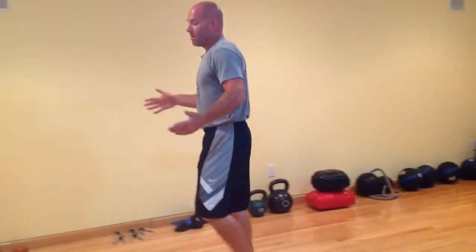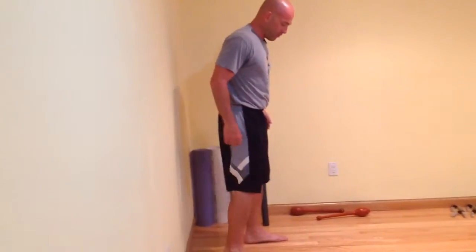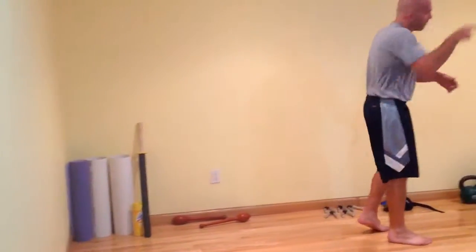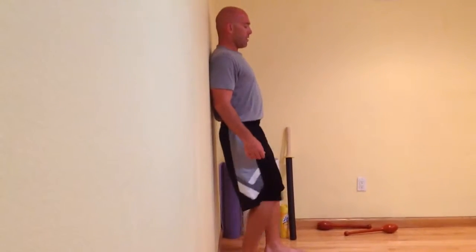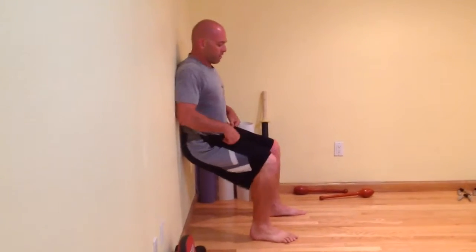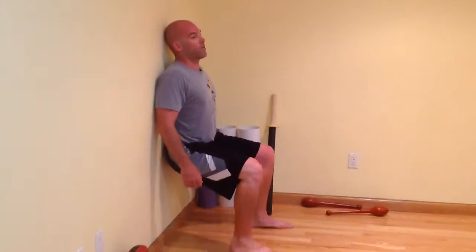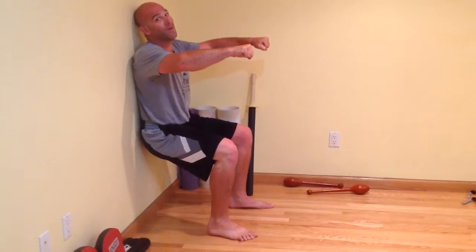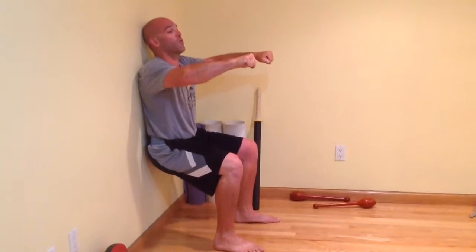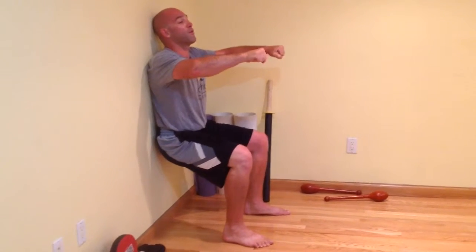A wall sit involves a wall and me pretending like I'm sitting. I don't want to get right up against it because when I sit, my butt's going to go back and knock me forward. What I like to do is put my shoulder blades on the wall, then walk my feet out until my knees are bent 90 degrees. These can be very painful in a good way if you do them correctly, or very therapeutic and help you focus on your breath. While I'm here, try to breathe nice and deep.